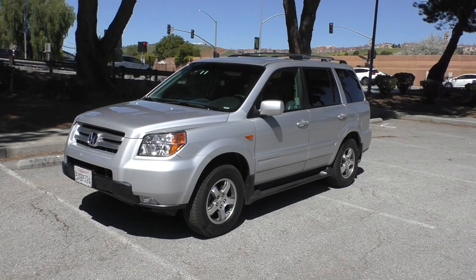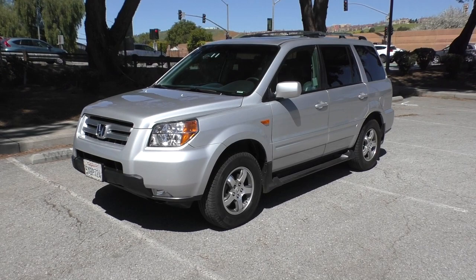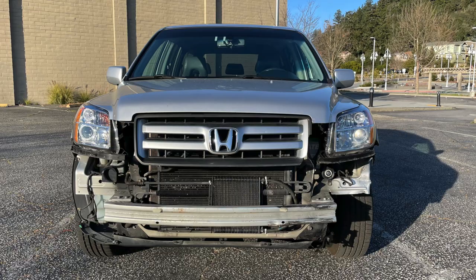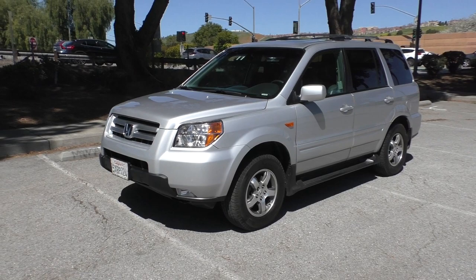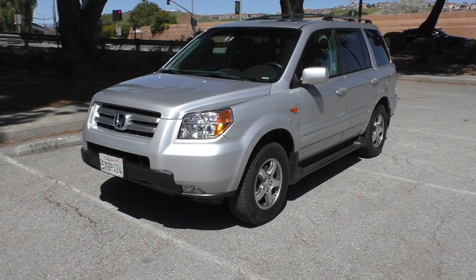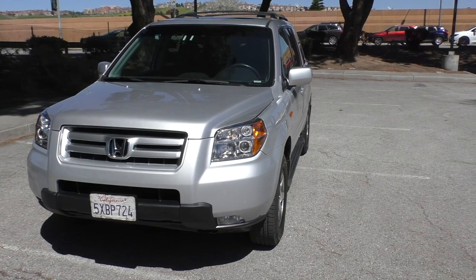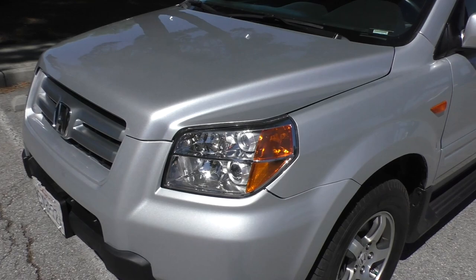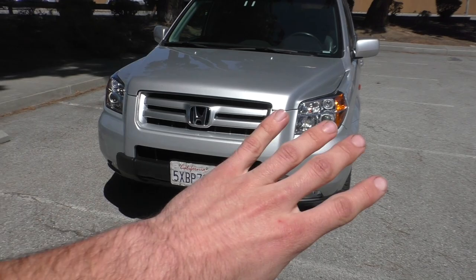Once I got everything stripped off, I pretty much verified that yes, the biggest damage was in the corner section where the fender and headlight mount. I spent about four hours with a crowbar, a big sledgehammer, and a bunch of stuff bending the frame back into shape. Obviously that's not OEM repair spec, but I'm doing this on a budget and I'm keeping it for myself. I got it to the point where I could mount the fender and the headlight and it lined up with the hood.